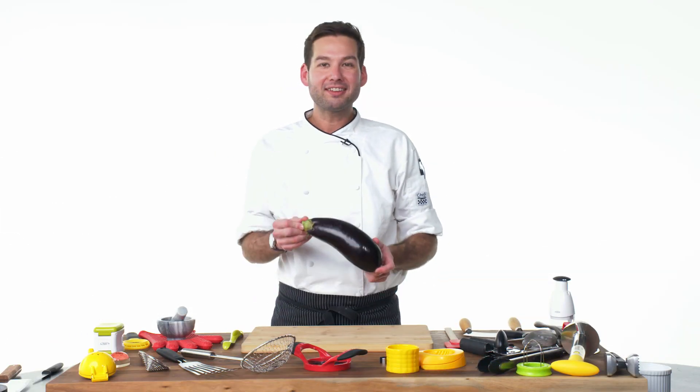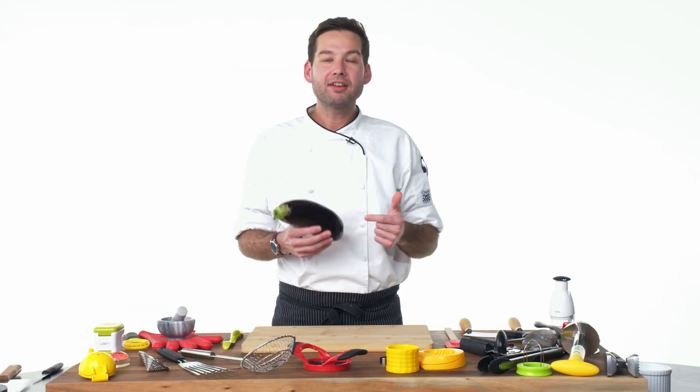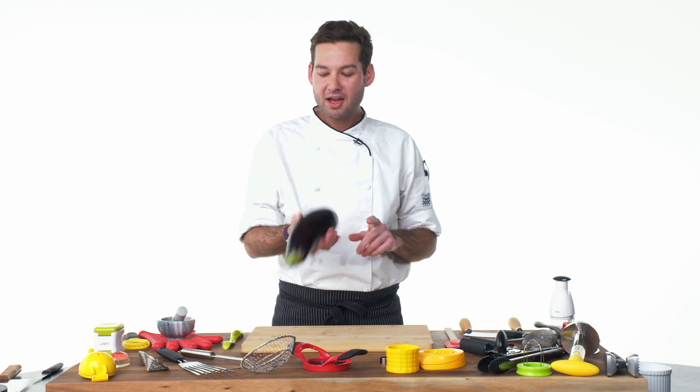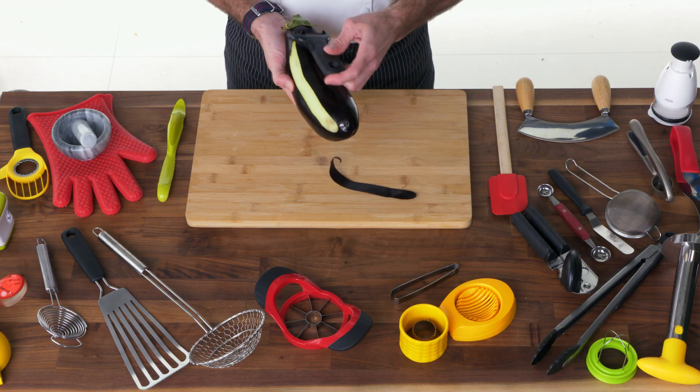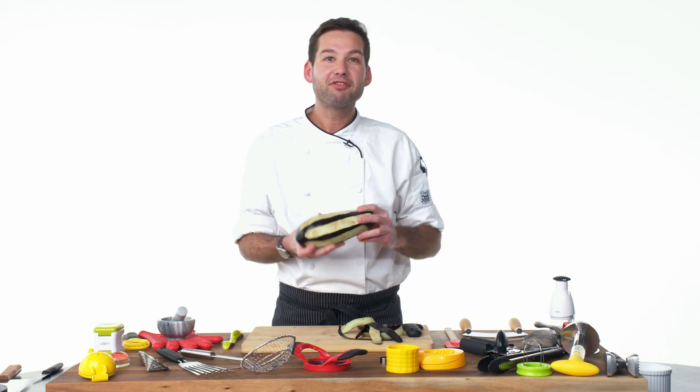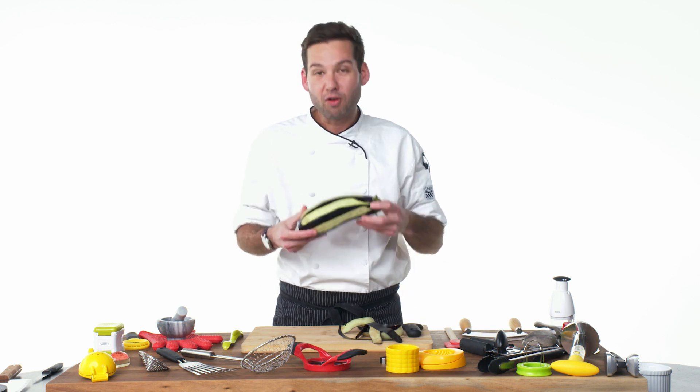We are going to dice an eggplant here. Usually the first thing that comes up with an eggplant is: should I peel it or not peel it? Most of the bitterness in the eggplant comes from the seeds and the skin. So if you're worried about it being bitter, go ahead and take the skin off. One really fun trick you can do is just peel strips — you get a little bit of the flavor from the peel without it being overwhelming.